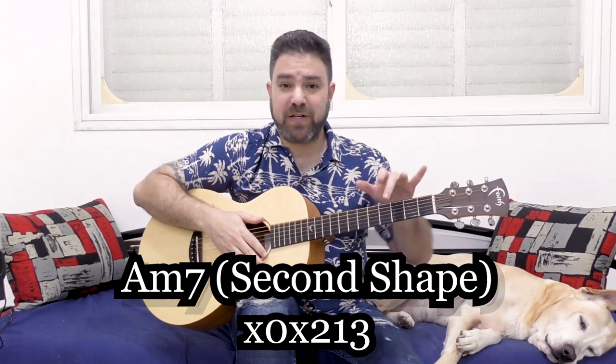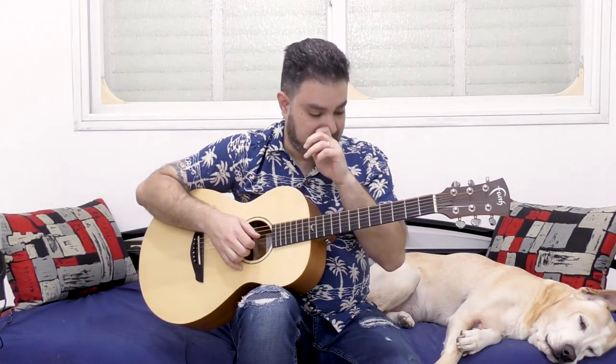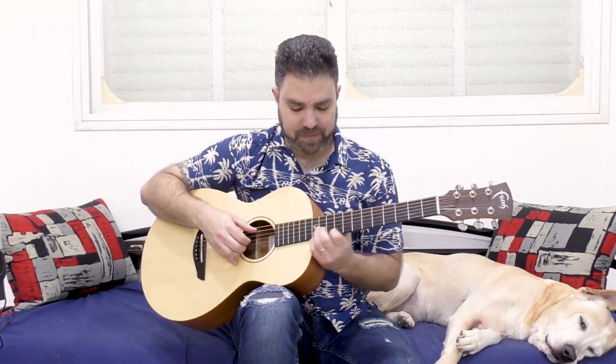So we change between these two shapes all over the neck. So: 5-3-5, then 3-1-2 — both of them with A. You can take the first shape, the 5-3-5, up to 12.